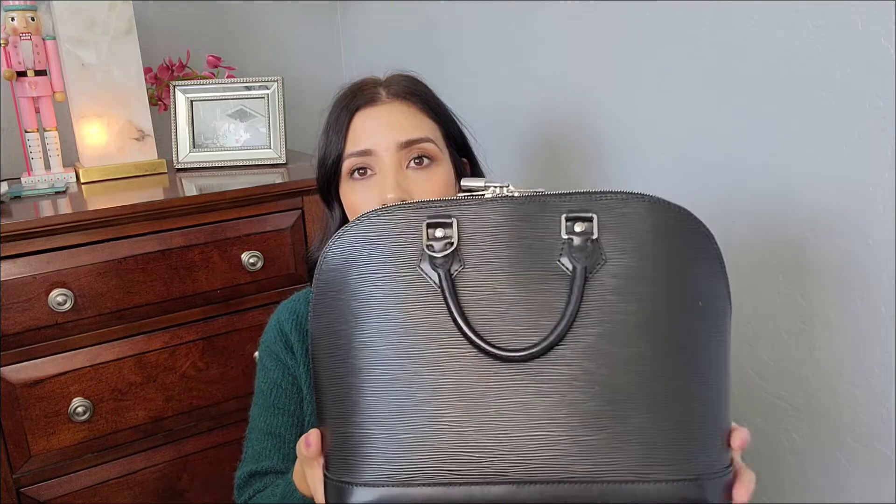It does have two zippers, but this is a vintage one — I believe it was made in 2008. It was in good condition. It doesn't have any feet; I think the newer ones have feet because I've seen them with feet, but mine is a 2008 so there are no feet, which doesn't bother me at all. I did want a vintage bag.